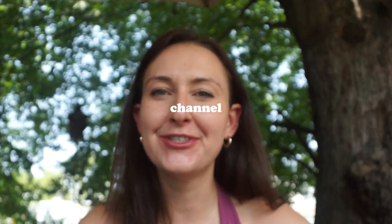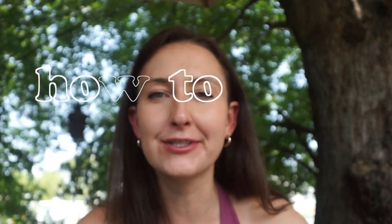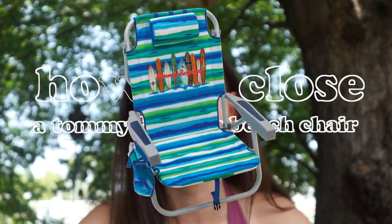Hey guys, what's up? Welcome back to my YouTube channel. My name is Amelia and today I'm going to share with you a little tutorial on how to close a Tommy Bahama beach chair. One of our friends recently admitted to us that anytime her and her husband are on the beach, they get a stranger to help them close their beach chairs. As soon as I heard that I had to give her a little tutorial, but before I did I made sure that Joe was there to record me so that I can share this with other people who struggle with closing their Tommy Bahama beach chairs as well, so I hope this video is helpful.